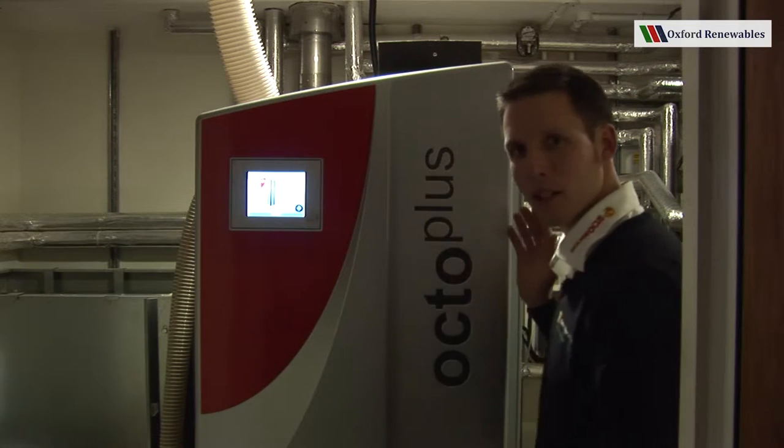Hello and welcome. This is the Oxford Renewables introduction to the OctaPlus video where we will be showing you all the major components of a Solar Focus OctaPlus.